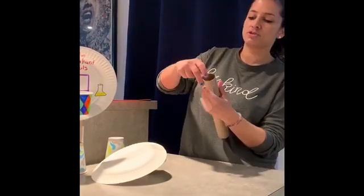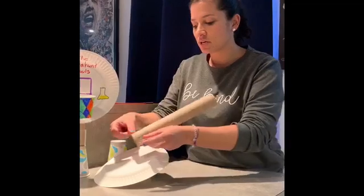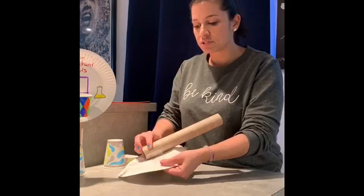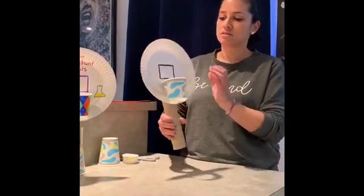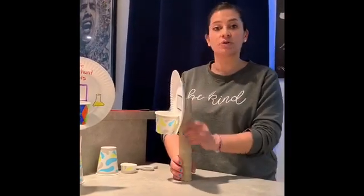I like to do that part first so I know it's aligned where it needs to be, just right at the top. Then you're going to stick it right at the middle of the plate, and press down on both sides to make sure it's attached. Now that's almost done, but if you look it's a little top heavy — it's not going to stand up straight and we need a stable structure so it won't fall over.